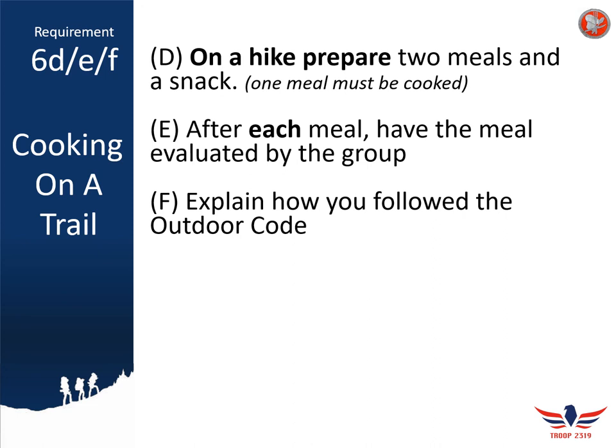Explain how you followed the outdoor code while cooking on a backpacking trip — there are different considerations than cooking in camp. Consider not only what food you're taking in but what garbage you're taking out. When planning your backpacking meals, think about repackaging food into smaller packages or pre-assembling items to reduce trash you carry back out. For example, if you prepare homemade trail mix as a snack, mix the peanuts and M&Ms together before you go rather than bringing full containers. That's all for part two of our Cooking Merit Badge workshop — head over to part three to wrap this up.